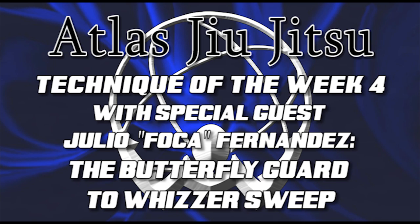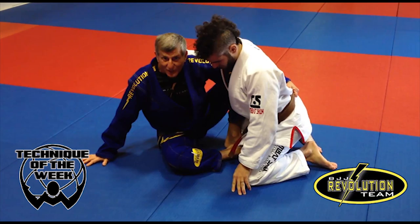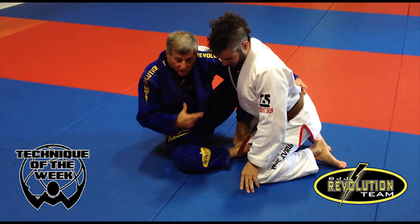Atlas Jiu Jitsu presents the Technique of the Week with Julio Foca Fernandez and Edward Anthony. Butterfly guard here. I want to have flexibility — this is a kind of comfortable seat, like I'm going to the beach and looking at the waves.